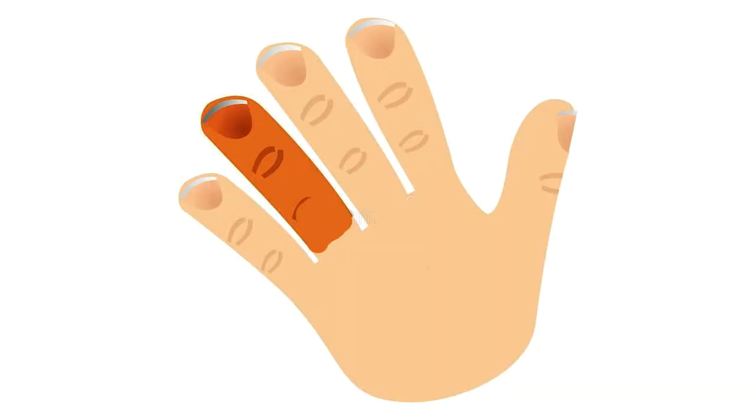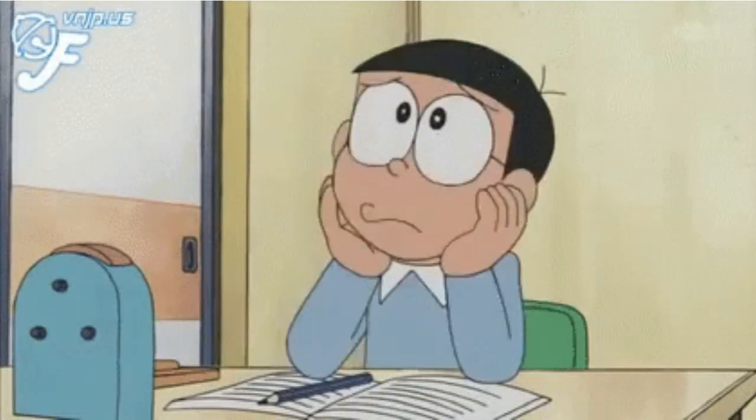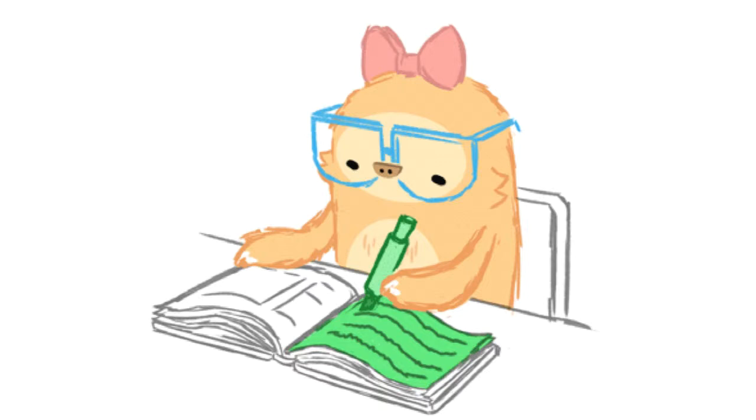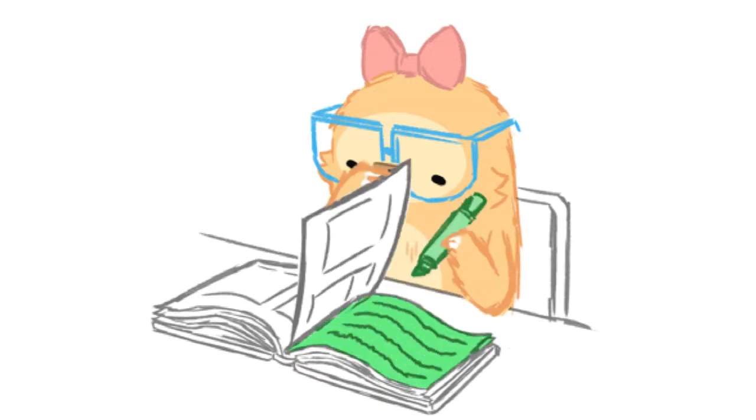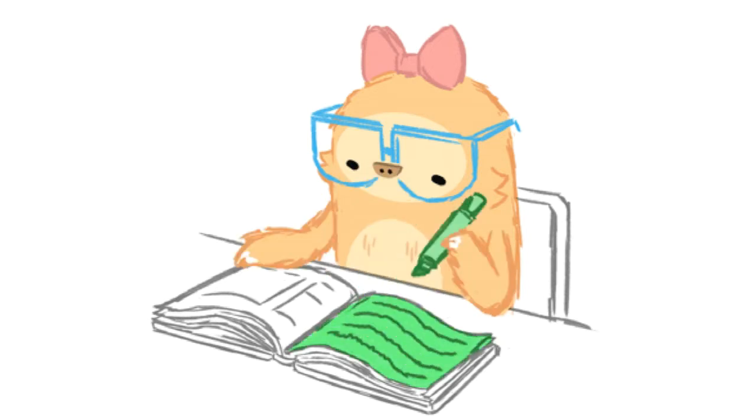To switch between upper and lower case, always use the ring finger of the opposite hand, and use your thumbs to press the space key. Practice and keep patient. The more you exercise, the better you will type. It might require two weeks or even four to reach a speed of 30 to 50 words per minute if you practice 30 to 60 minutes every day, so keep calm and practice.